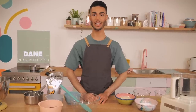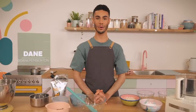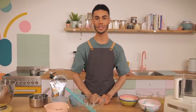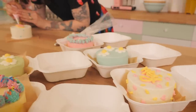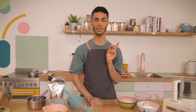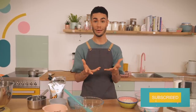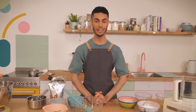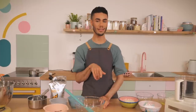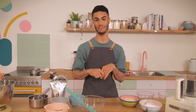Hi guys, welcome back to the Cupcake Gemma channel with me, Dane, and I'm here in the brand new studio. Gemma and Sally already had a chance at dipping their toes in the water last week making a super cute bento cake recipe for you guys, so make sure you go and check that out. If you're not subscribed, why not? The button is right below this video — you can get notified every time we upload every Thursday, and sometimes there are cheeky videos on Tuesdays too.